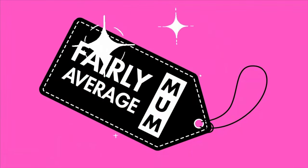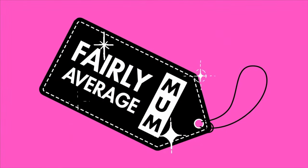Hi everyone, welcome to my channel. I'm Kim, a fairly average mum, and today I've got part two of my two-part charity shop haul — it's a charity shop slash thrift slash chazza shop haul. So let's get cracking.